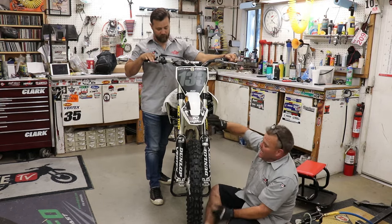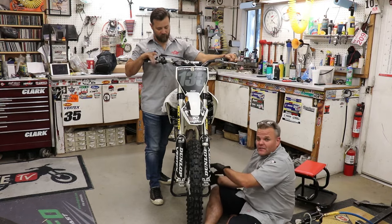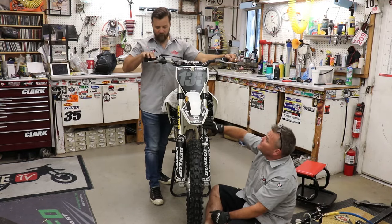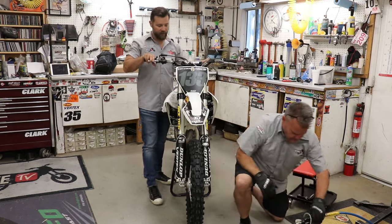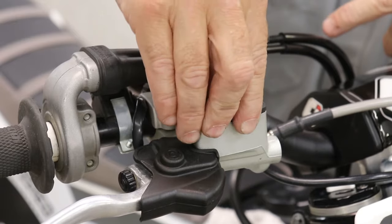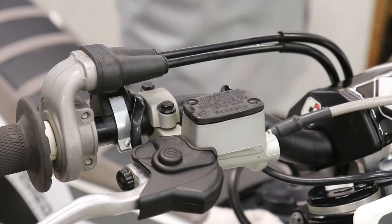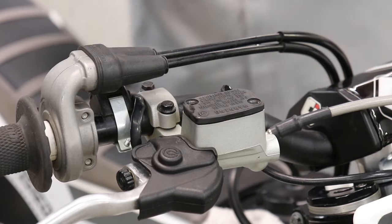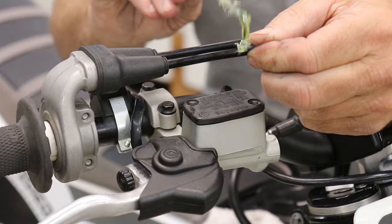No bubbles. No bubbles. We're good. I can kind of tell because it's so hard to do down here - if it's a little easier, I know there's bubbles in the line. Feels pretty good. It feels really good, way better. So I clean this off and I'm gonna put it back on here.